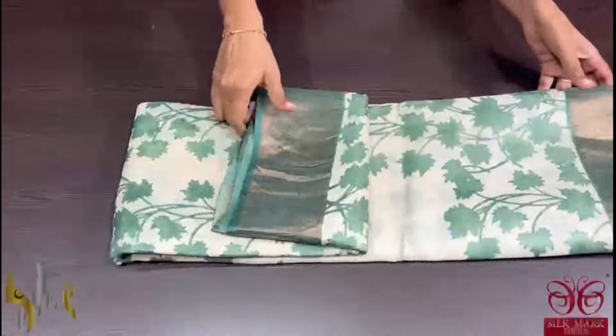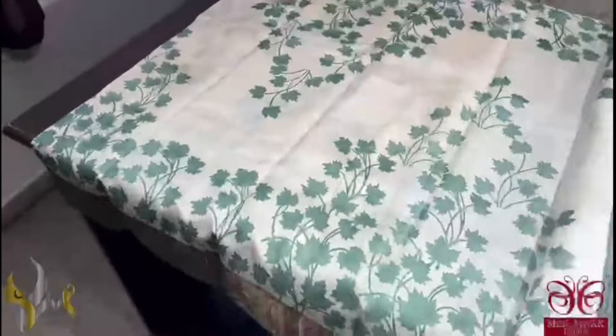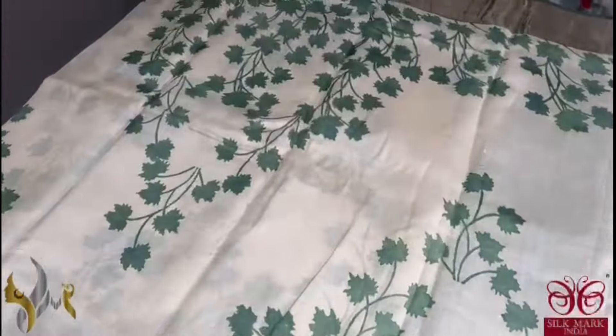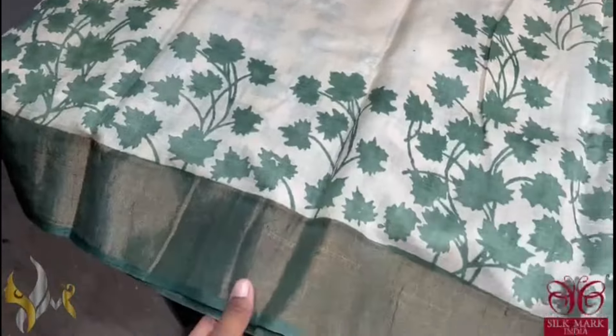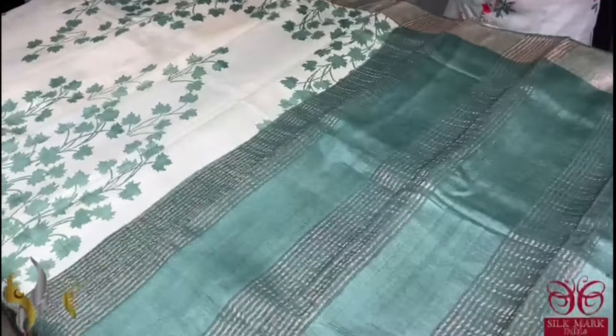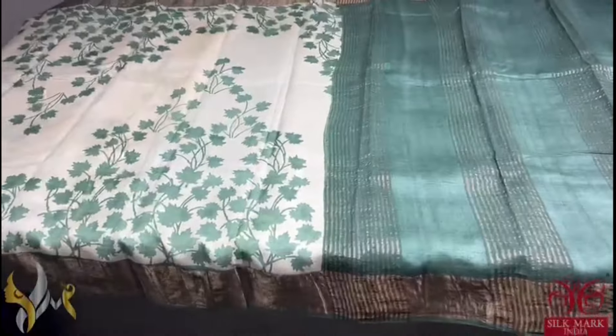Pure tassa silk saree, premium quality, hand block printed. The saree borders done on a premium acid washed boiled tassa fabric. A very very pretty cream saree with olive green colour prints — the very famous and beautiful maple leaves printing all over the saree. We have the border, pallu, and blouse piece also in the print colour, that is the olive green. It is a very different shade, a pastel shade, and comes with authentic silk mark.